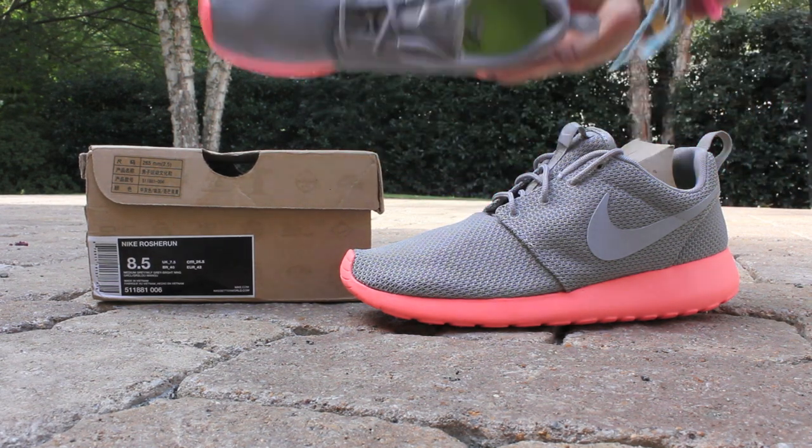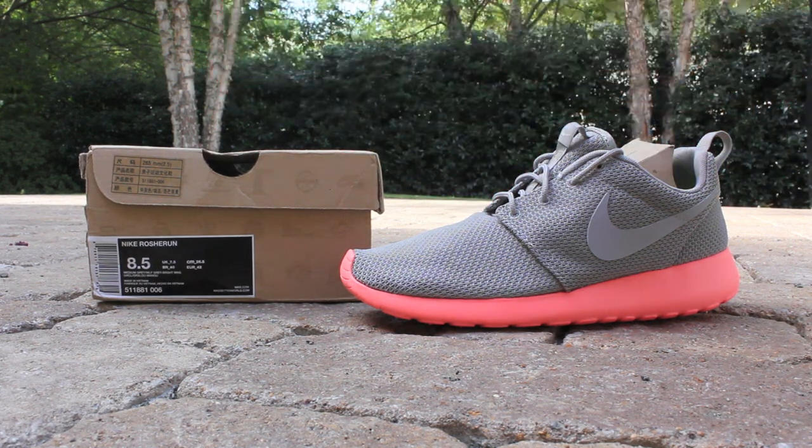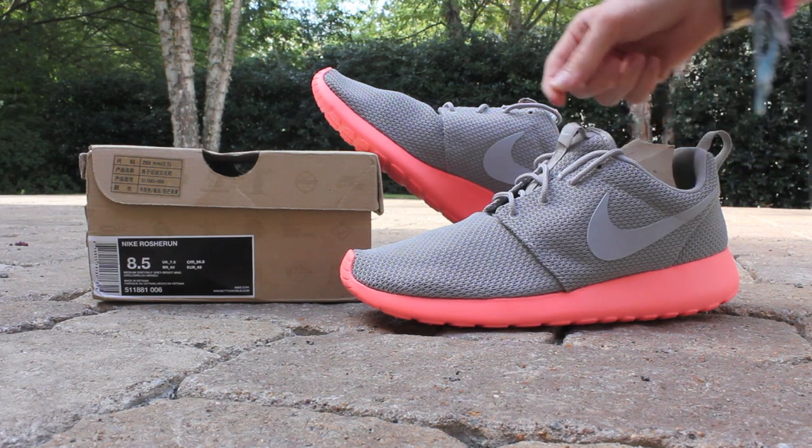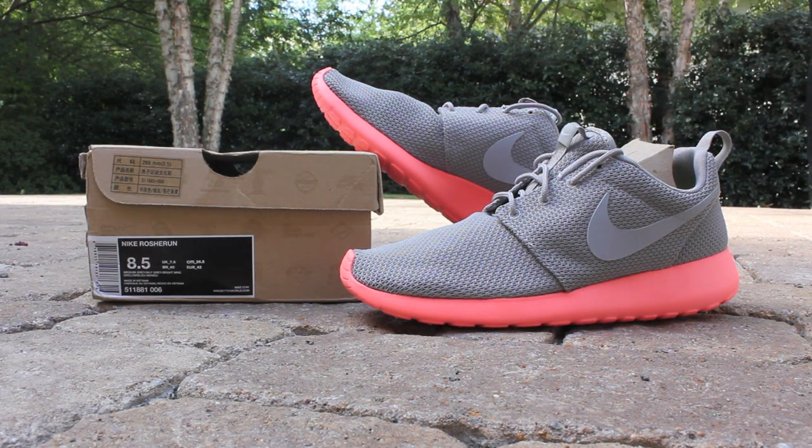As with all Roshi Runs, you have that volt colored lunar foam insole. For your pull tabs, you have medium gray on the heel and medium gray on the tongue with a wolf gray swoosh on the tongue pull tab. For your laces, you have medium gray rope laces.